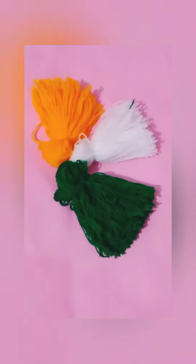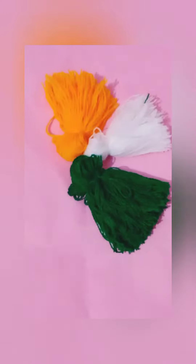Hello friends, I am with my new video. You can see these three colors, the triangles of our national flag.